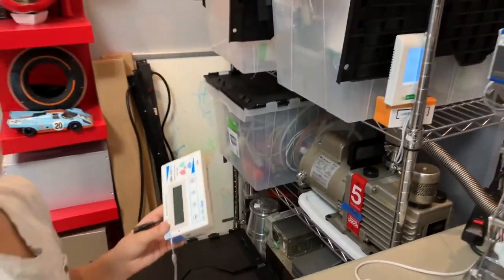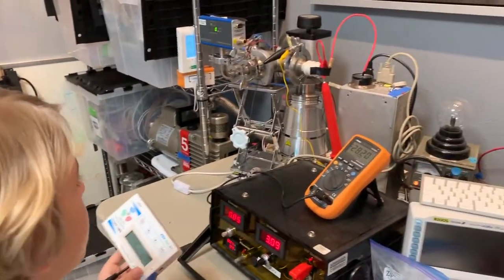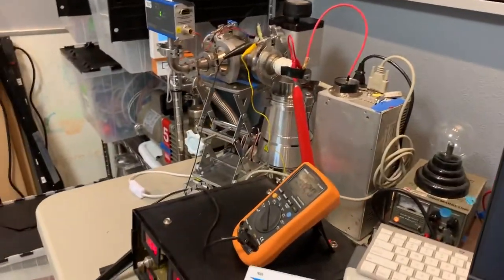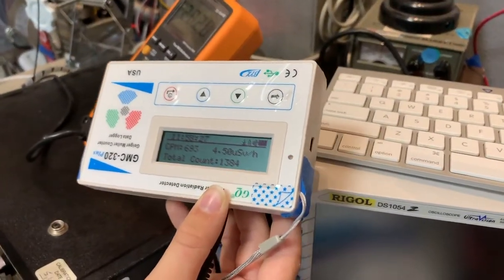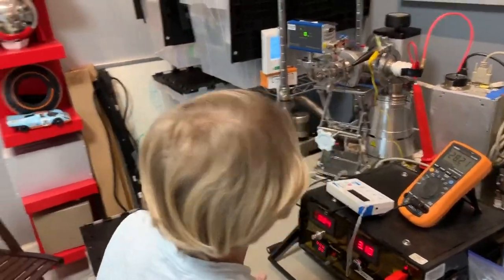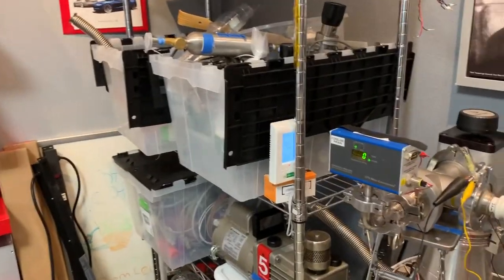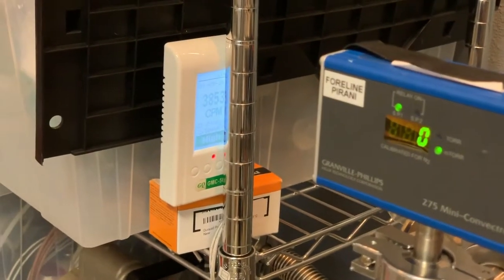It's going crazy! Now we're going to look a little bit around the ceramic area — yeah, it's going crazy! Wow, at 28,000 volts it's at almost 44,000 counts per minute! That's insane.